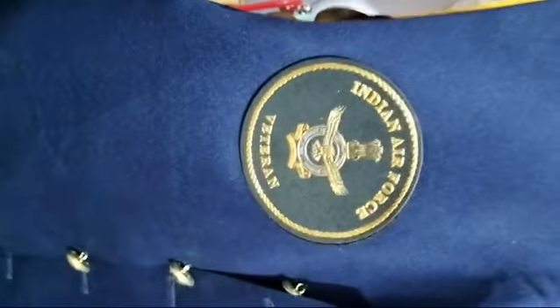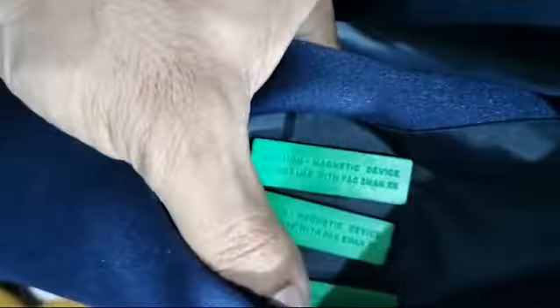Now I have put three magnets on the backside — you can see three magnets placed there. Friends, you can see now it is so strong that even if you pull it, it will not come down.